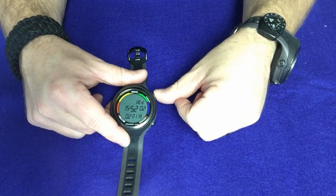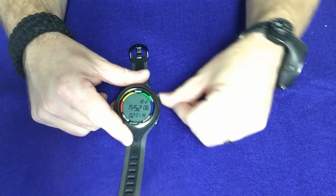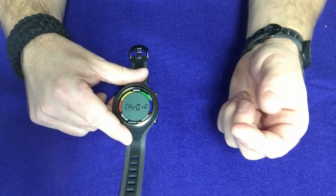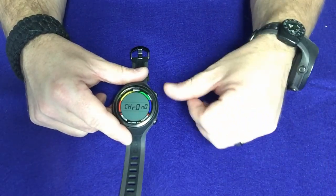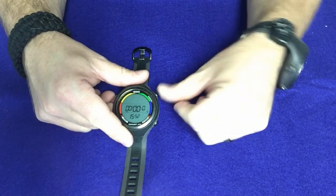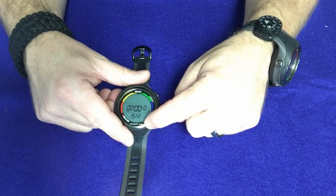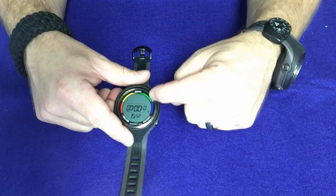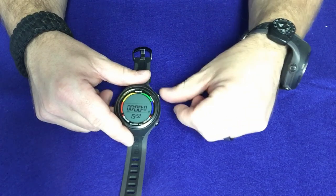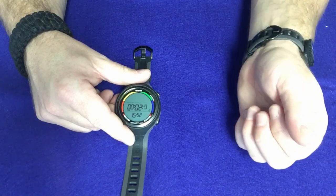Now if we look at the top button, this is what's actually going to scroll through the different menus. If I hit it one time, it's automatically going to go into the chronograph, or what some people call a stopwatch. To select an item, all you've got to do is press and hold for about two seconds and it'll automatically come up. When you come up on the stopwatch, it will show the time at the bottom, and then you'll have your stopwatch — and it is a split stopwatch, so you can start, stop, and record split time.